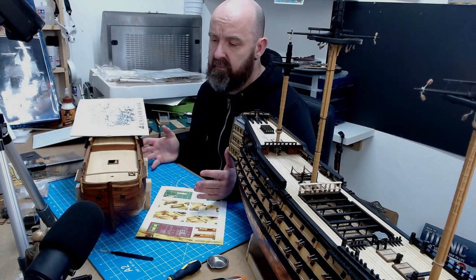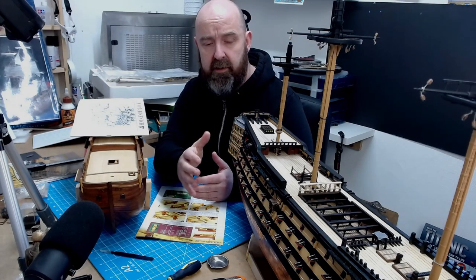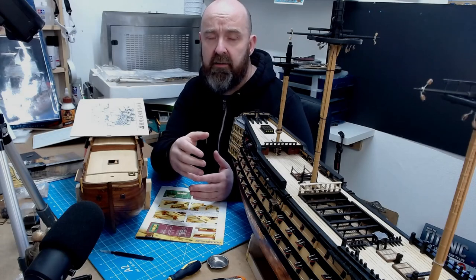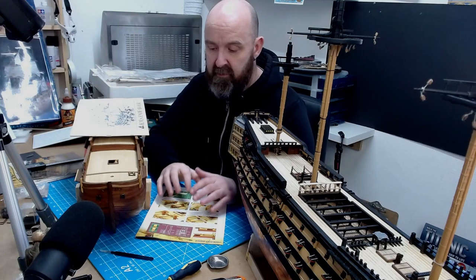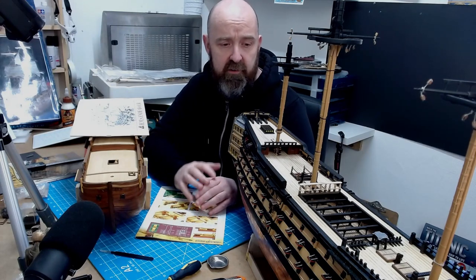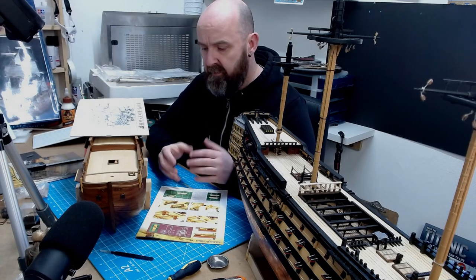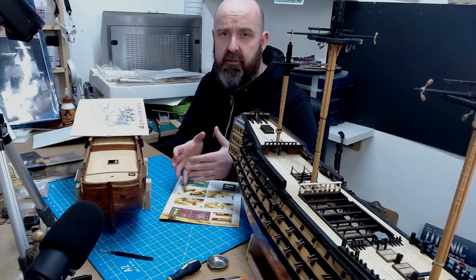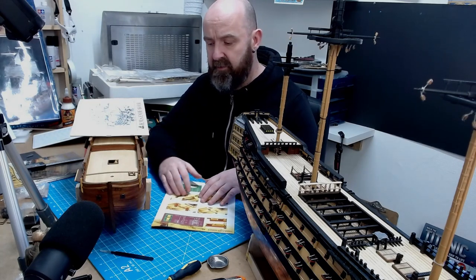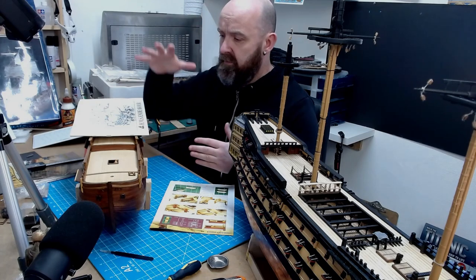The kit came, and within eight days of actually starting it I'd got it keeled, ribbed, planked, decked, and pretty much all the gun ports done — all within the first eight days. Even though I needed that initial guide to remind me — you add the ribs this way, the keel this way, the planks this way — I just needed that initial start point rather than starting in the middle of a project.